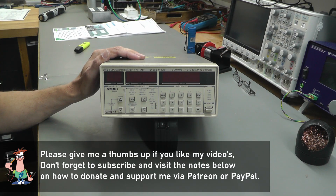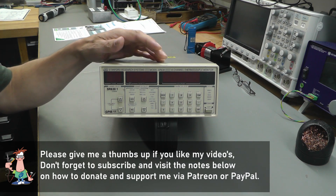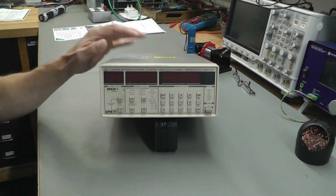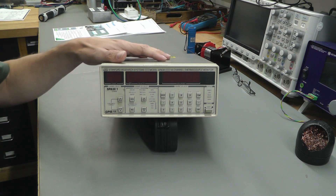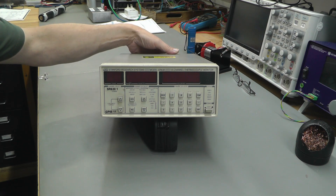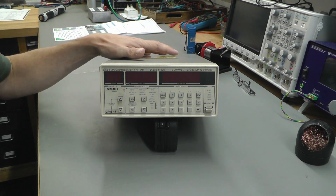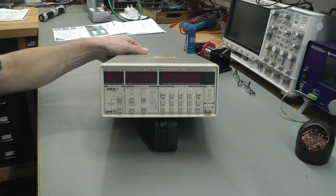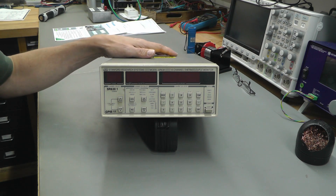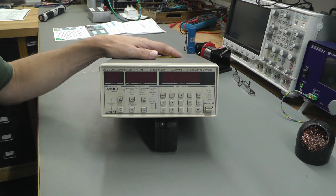Hi everyone, welcome back to the workshop, it's repair time again. This time I've got a Stanford Research Systems model SR630. This is a 16-channel thermocouple monitor — you can connect up to 16 thermocouples onto the rear of the unit. It's a GPIB-controlled device, you can also connect a printer directly to the unit via a Centronics port in the back, and it's got some analog outputs as well for driving various devices.